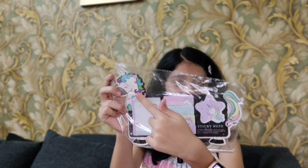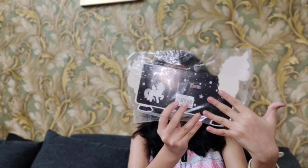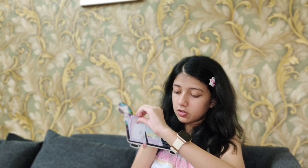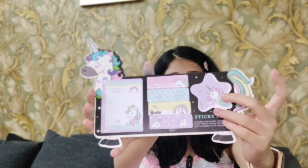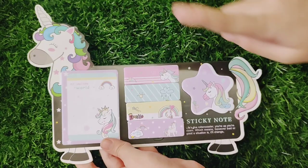Then we got this unicorn sticky note set. Oh my god, look at the packaging — the unicorn starts from here and ends here, so it's a really long unicorn with a pretty pattern behind it. There are many different variations of sticky notes. You get big sticky notes for a daily timetable or notes, small ones you can use as bookmarks or for important reminders, and star-shaped ones in many pastel colors. You can also use them as stickers.